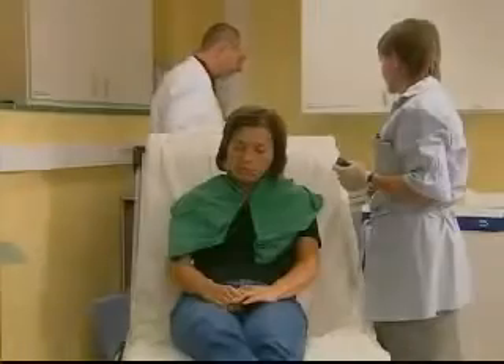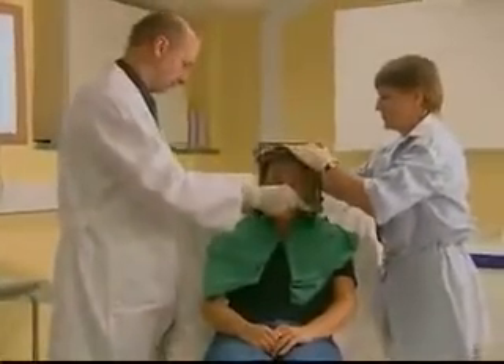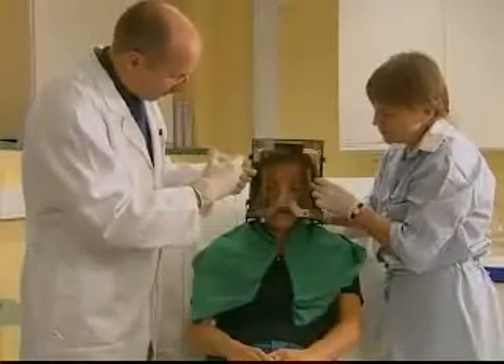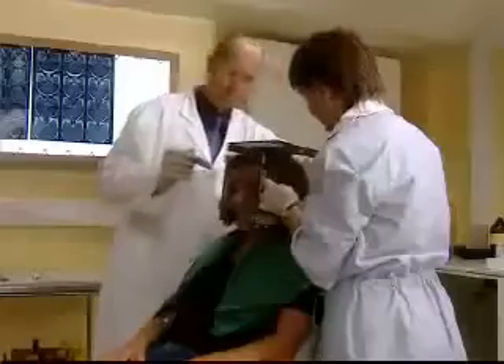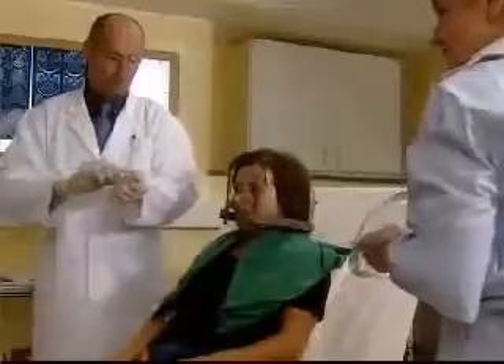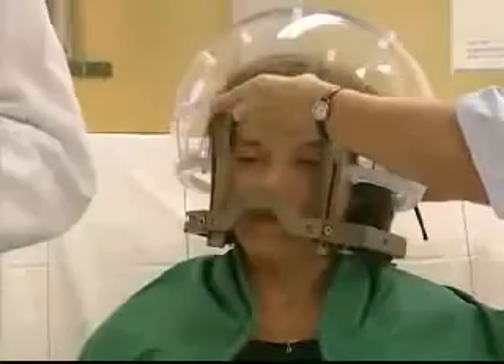Before treatment, your doctor will inform you about the entire procedure. To begin with, the lightweight frame will be placed on your head. Your hair doesn't need to be cut or shaved. Local anesthetic is applied where the frame is to be attached. Once the anesthetic has taken effect, the frame will be fixed to your head with four screws. The frame remains on your head throughout the entire procedure, in order to keep your head in a stable position during imaging and treatment. Attaching the frame takes about 15 minutes.